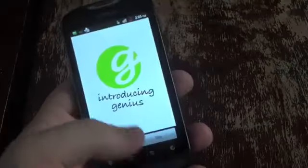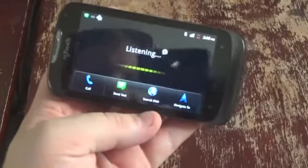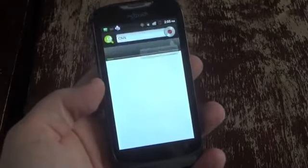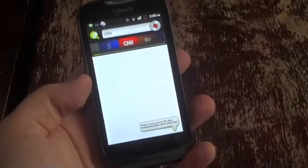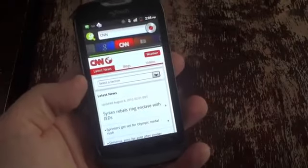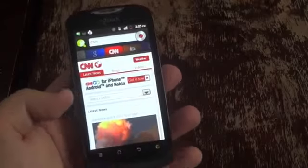Let me show you the Genius button again since we skipped it earlier. Right now it's going into CNN — we just spoke the CNN command. It's trying to search for it, slowly... there we go, it worked. That's funny — it didn't work on the MyTouch I just filmed. It worked on the MyTouch Q, which is weird. So it's probably not that stable in general.